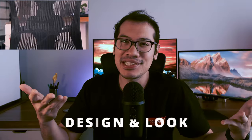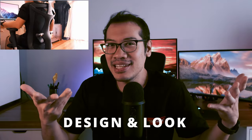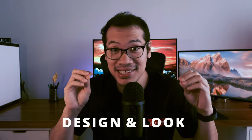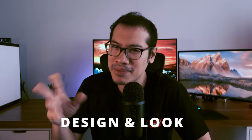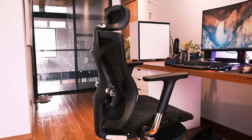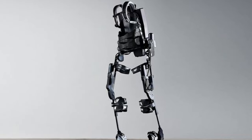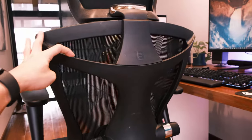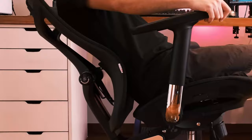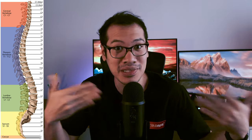We did a first impressions video of the V1 which you can check out via the link above. A lot of my feelings regarding the design I talked about at length over there are still valid. However, I am happy to give a little more depth and summary here. The V1, especially this black version, reminds me of an exoskeleton through the way it exhibits the almost human spinal design.